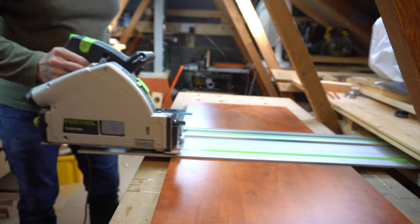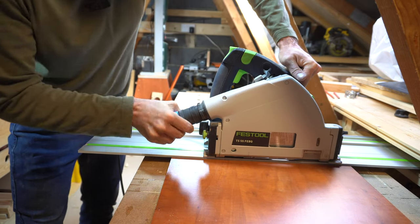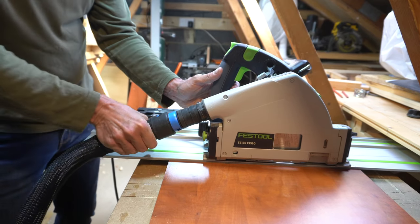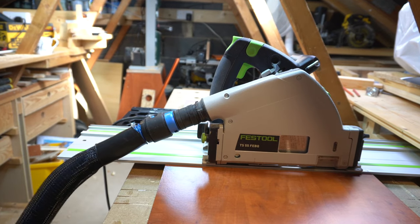Just to have the first cut with my two new toys — firstly installing the hose into the port of the Festool, and secondly just cutting a piece of melamine-faced chipboard which will form the basis of my upcoming dust extraction project.